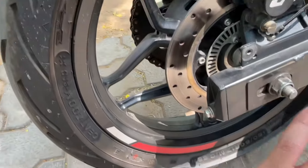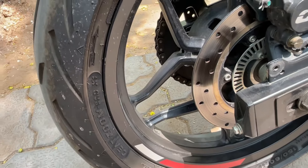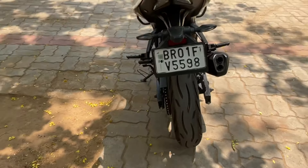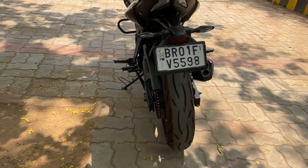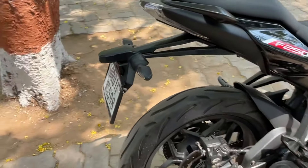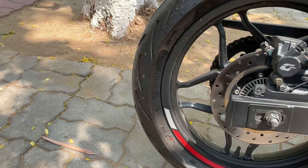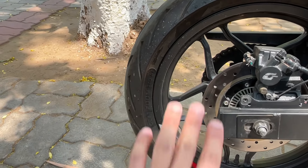The rear tires are on the 150 section, because this bike is not very wide. The rear tires are slightly wider, but the rims are slightly wider as well. Now the rims have been slightly updated, and the tire section is slightly upgraded.